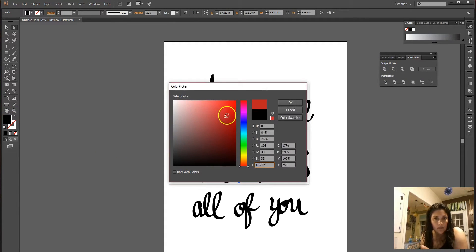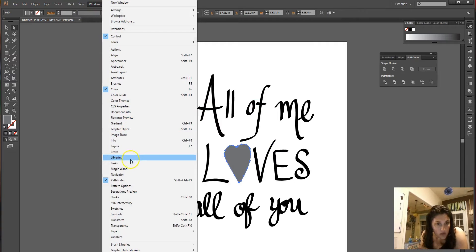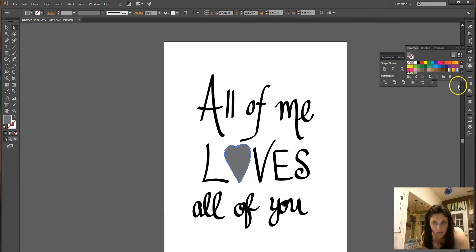Let's pick a nice red color. Go to Window > Swatches. Pick a nice red — maybe that one. I like that. Looking cute so far.